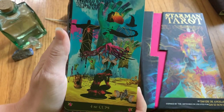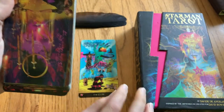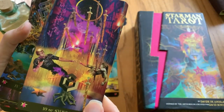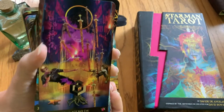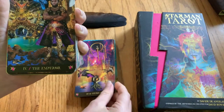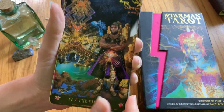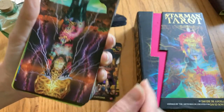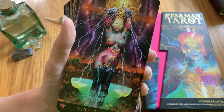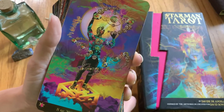DeAngelis actually, oddly enough, met David Bowie at his father's restaurant. His father owned a restaurant and David Bowie was working very near to that restaurant back in the 70s, walked in and sat down next to DeAngelis and had a conversation with him about some art that he was doing at the time. DeAngelis was just a child and he remembers this, keeping this memory foremost in his head as he's moved forward.